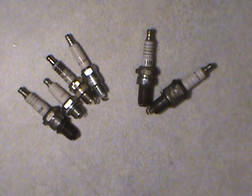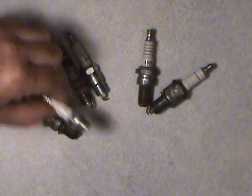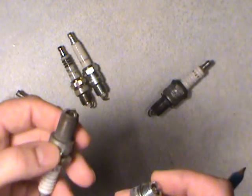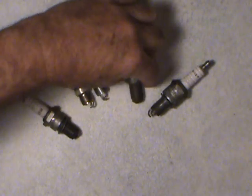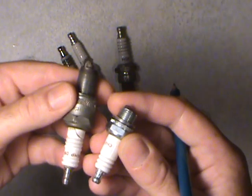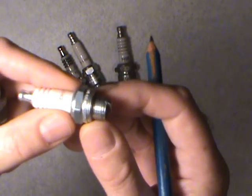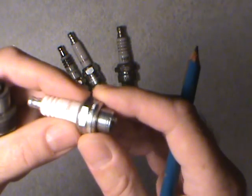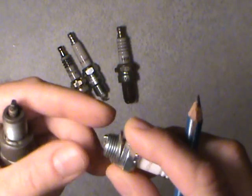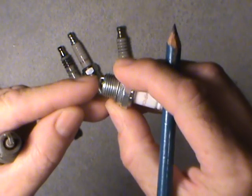One thing of caution, especially if you don't have the exact match plug — never just say 'those plugs look about right' and buy them. Let's say this was the style going into your car's engine. You put it in, you tighten it up — that distance from the base of the washer to the end of the electrode is how far it goes into the combustion chamber. It's called reach.